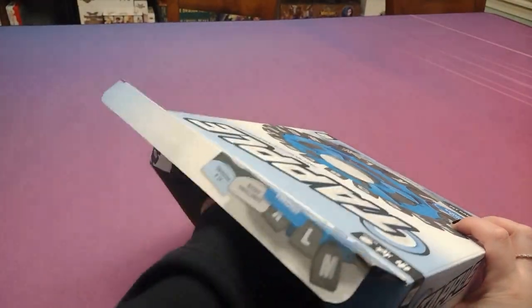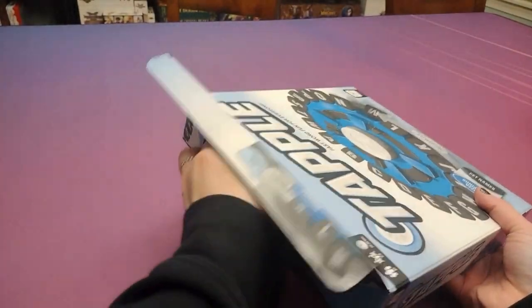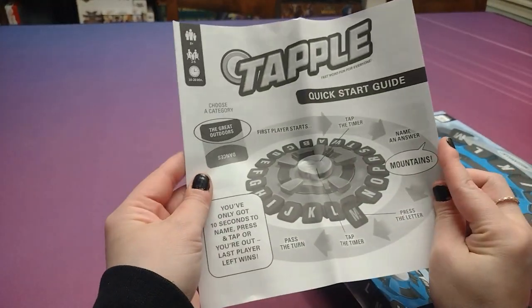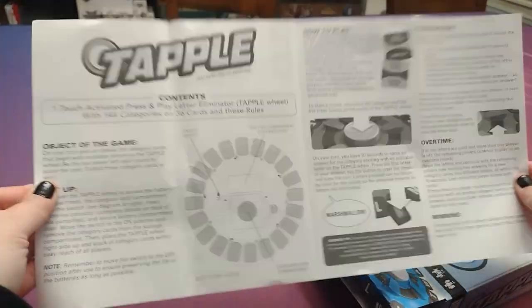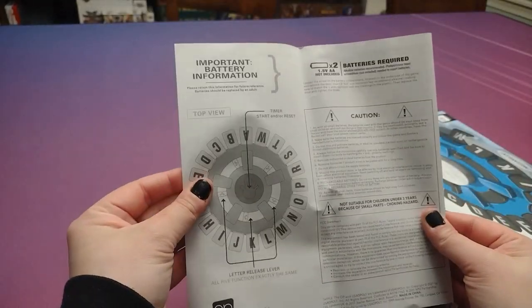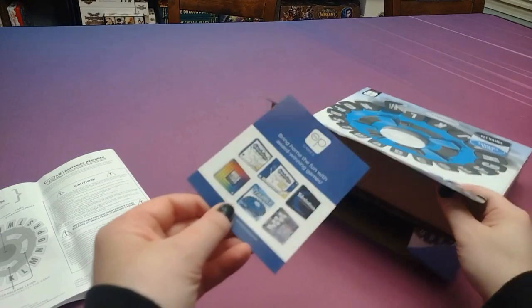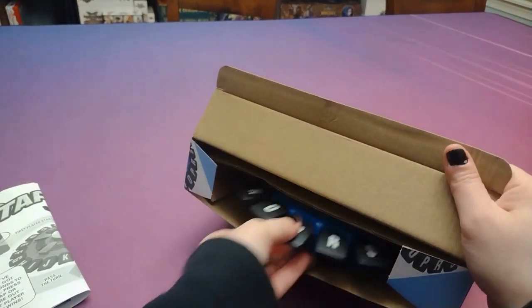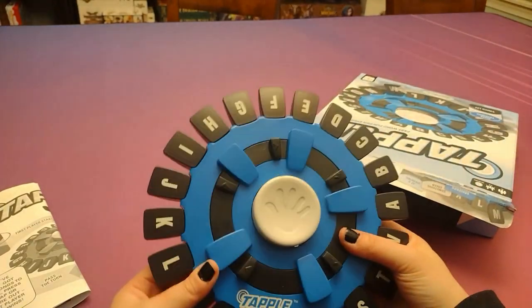This kind of opens up here on the side, and then we've got our rulebook folded up in there. This is kind of more of a toy than anything, I guess. I've seen a lot of people play this in videos, and it looks like an absolute riot, so I am really looking forward to checking that out. We've got the game itself here.